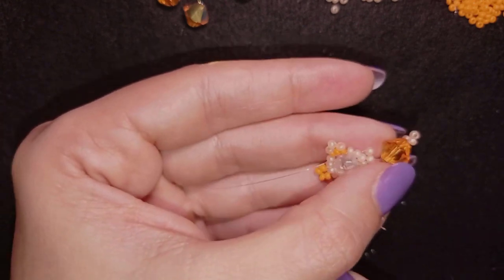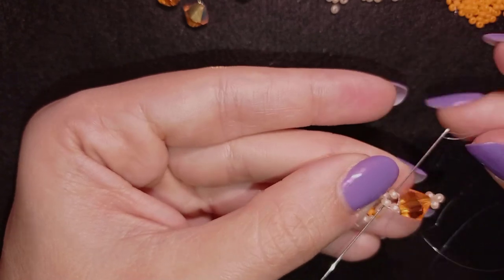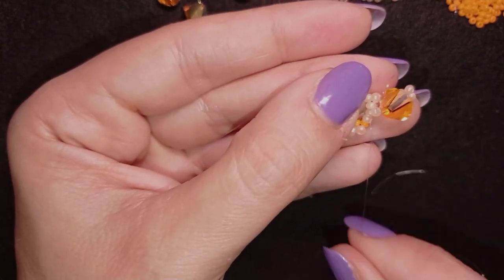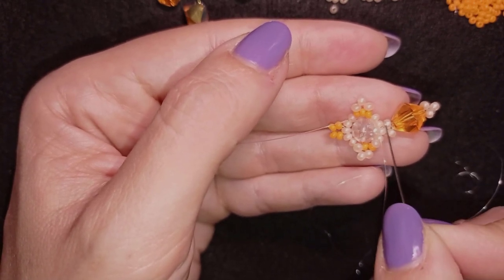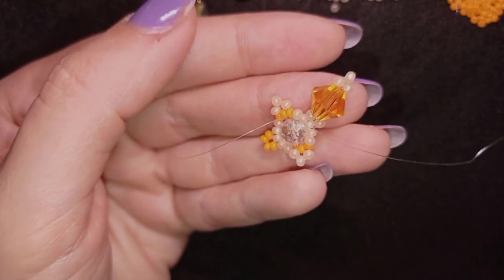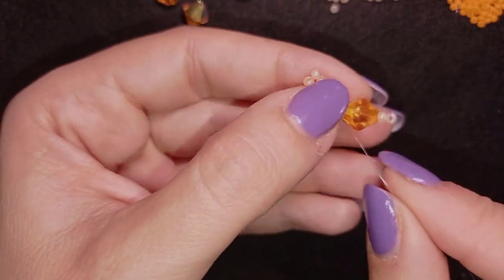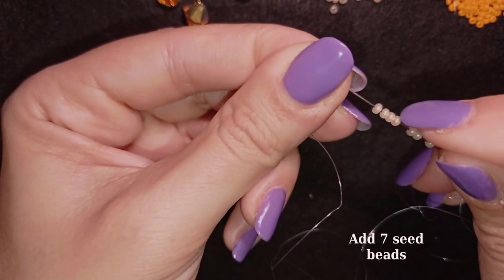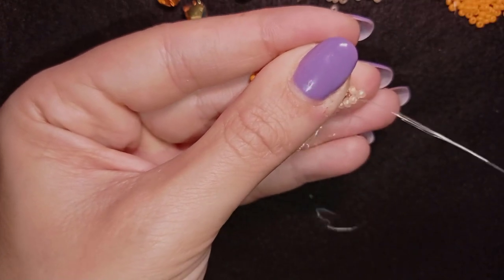As I'm exiting through one of my beads in this direction, I go through the other one in order to fix this crystal to stay in the center of my work. When I was going in the beginning I went through this bead, and when going back I went through this one. Now the crystal is attached here, and I go through the next bead and add seven beads around this bicon.